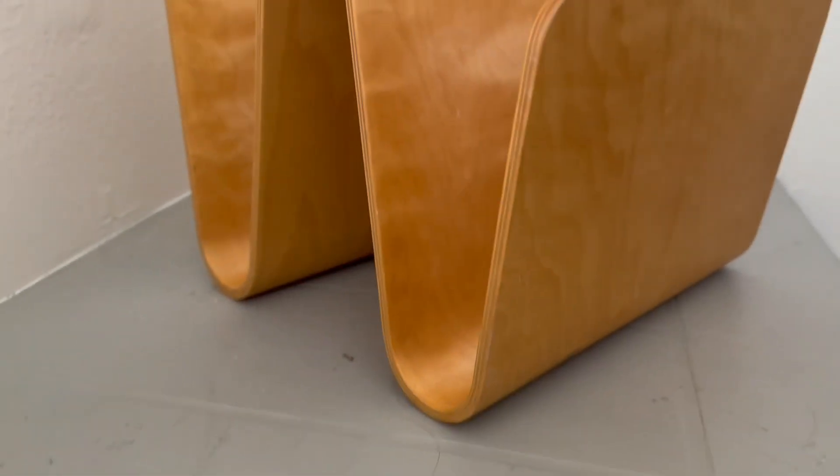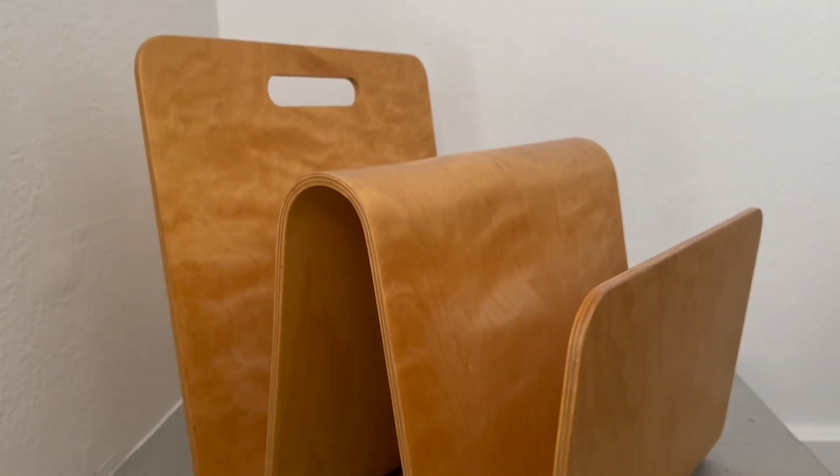This is a magazine holder. It's actually a molded magazine stand, so it does fit multiple magazines. You can see nicely that they sit on the edge without doing the curve.